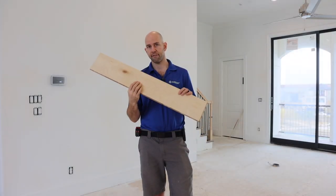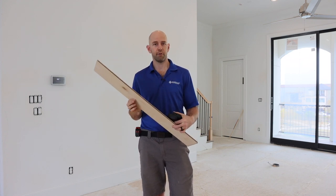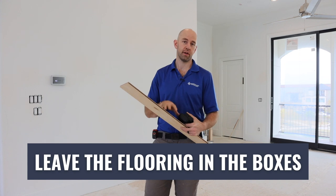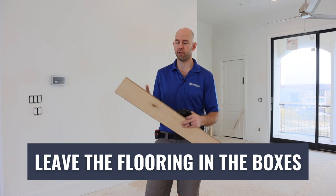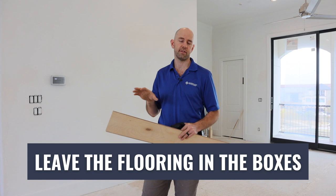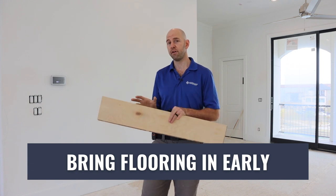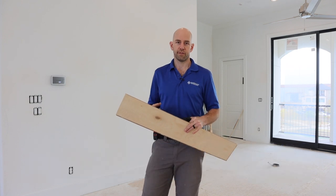Today specifically we have an engineered floor — a 3/8" engineered product made by Realwood Floors. Because it's an engineered product, you're not actually going to acclimate the floor like you would a solid floor. You're not going to open all the boxes and expose it to the environment. You're going to bring it into the house, stack it, and leave it in the boxes until you're ready to install. You do want to bring it in early so it can acclimate to temperature and reach the same temperature as the ambient temperature inside the house.